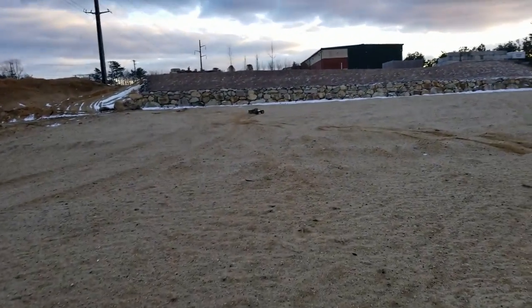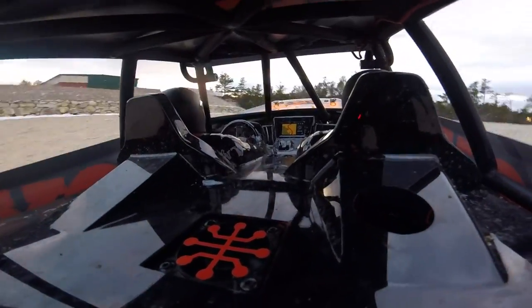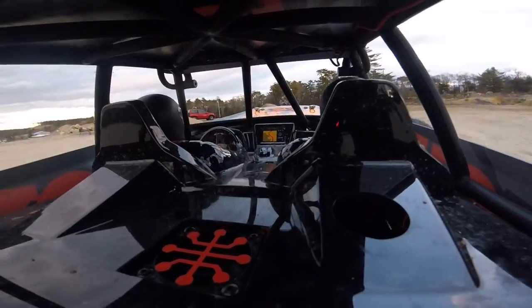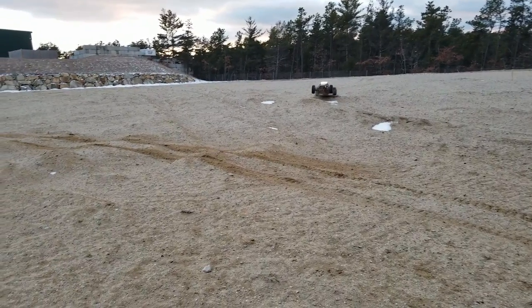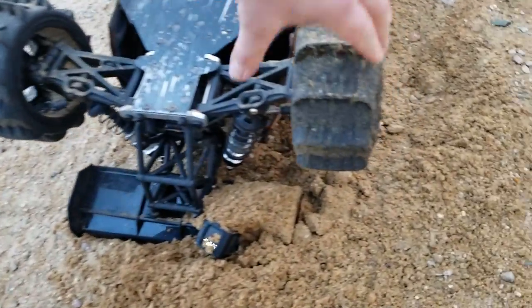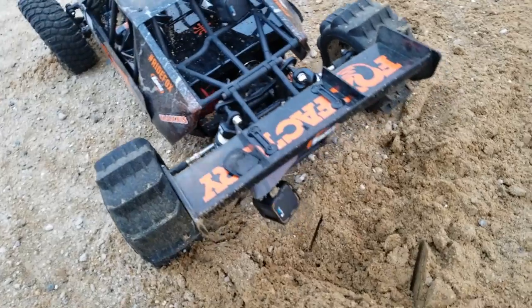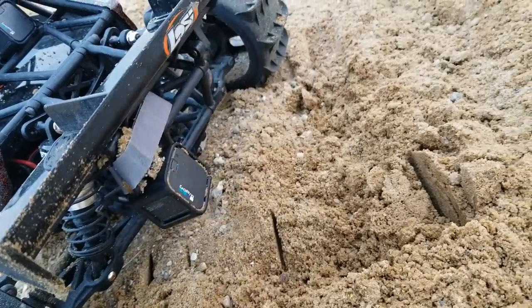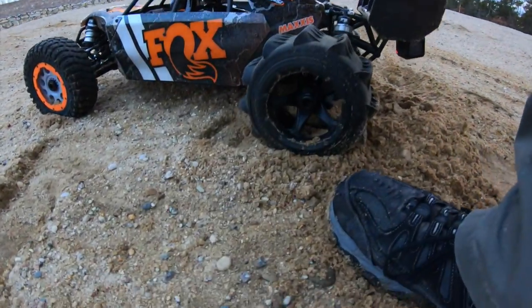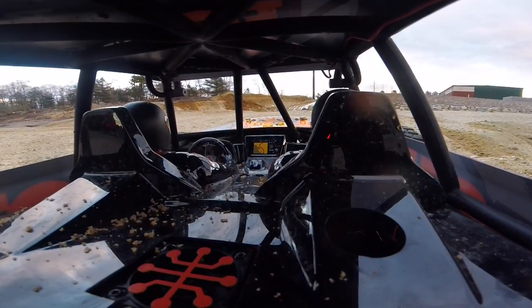Let's go! Holy crap, oh my god - talk about getting some sand on that GoPro. Jesus, that's why I've got that one there. Holy smokes, I don't even know - it should be alright though.